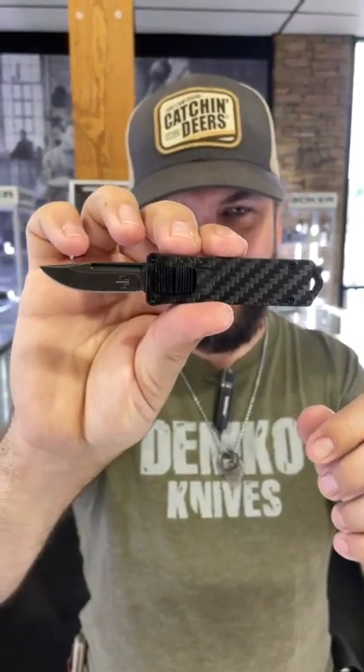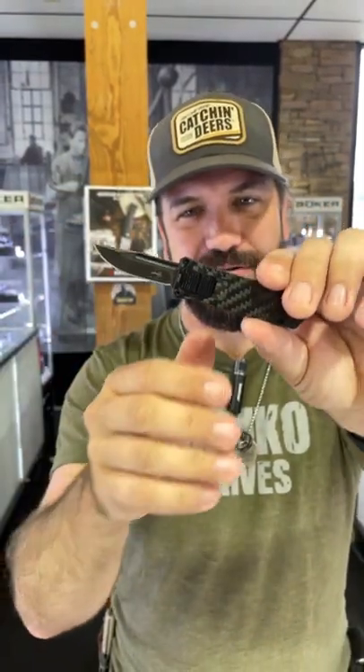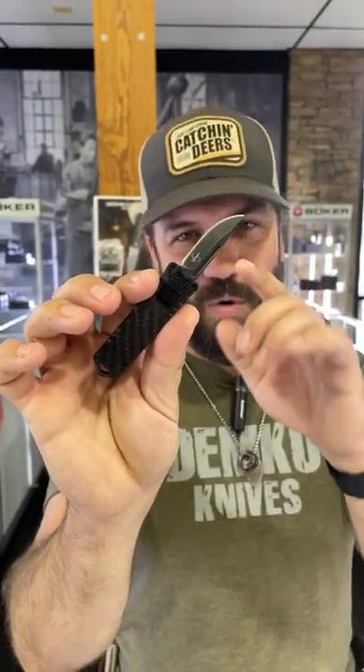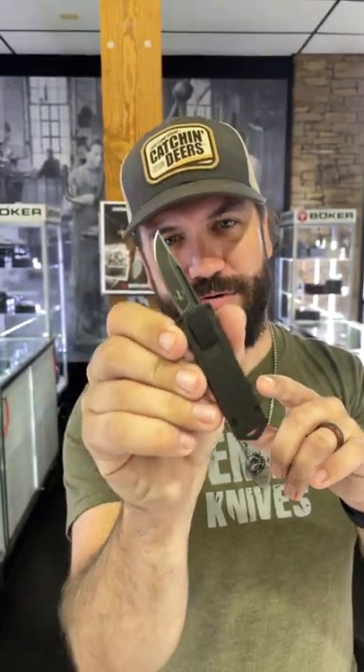Look at that thing glint in the light. Of course, still got the integrated lanyard loop in the back end. This thing is super cool, super snappy — pops out every time. $114, you can pick them up in our store and on our website, smkw.com.